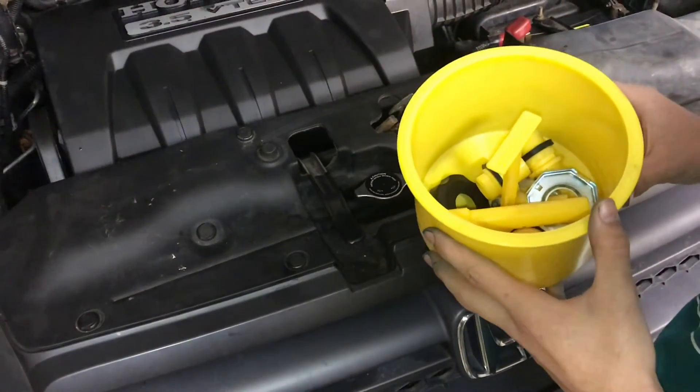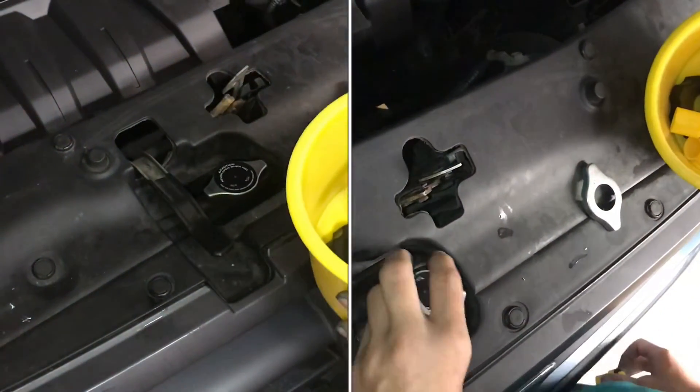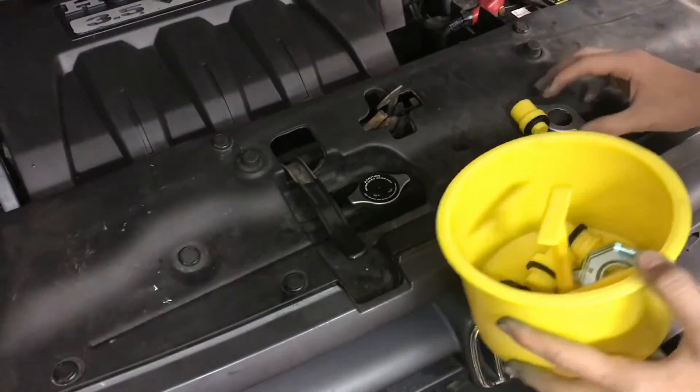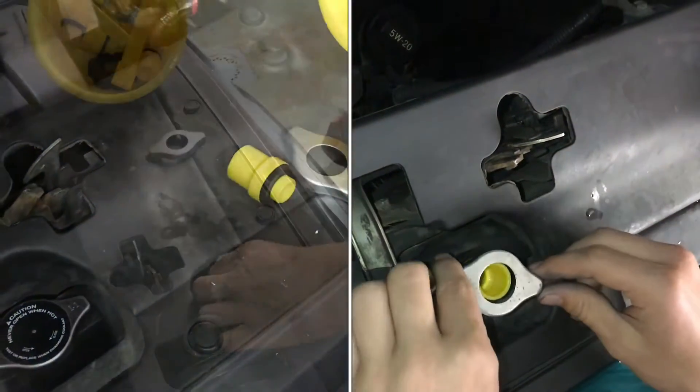It comes with a whole bunch of different fittings that fit all kinds of different radiator caps, so you don't have to worry about it not fitting yours. These two are what we need for our radiator cap — this one slides on, and then this is what seals it.